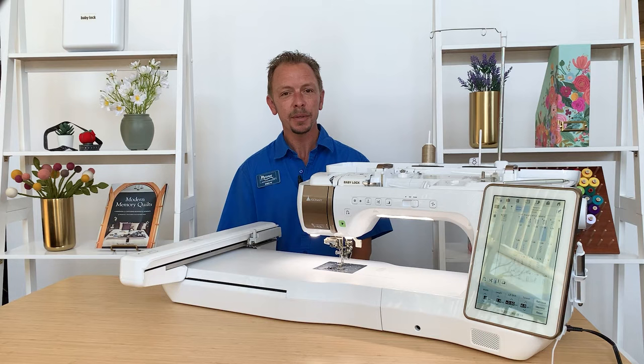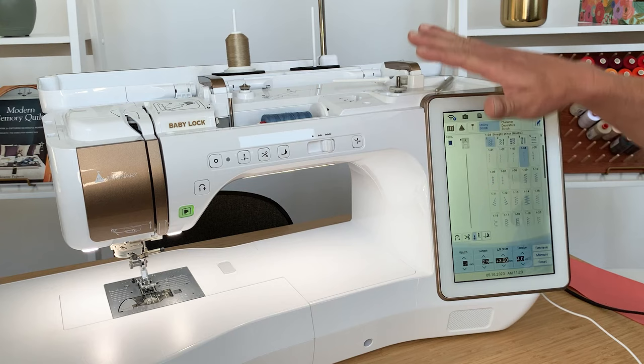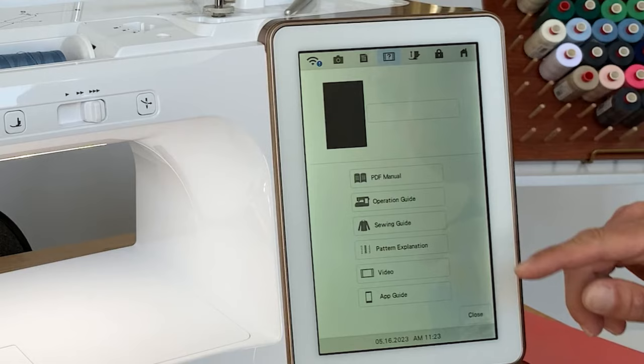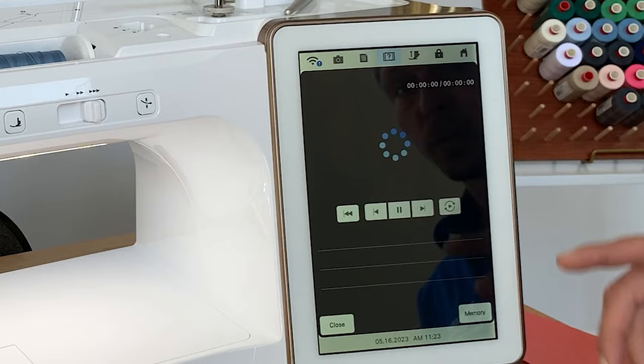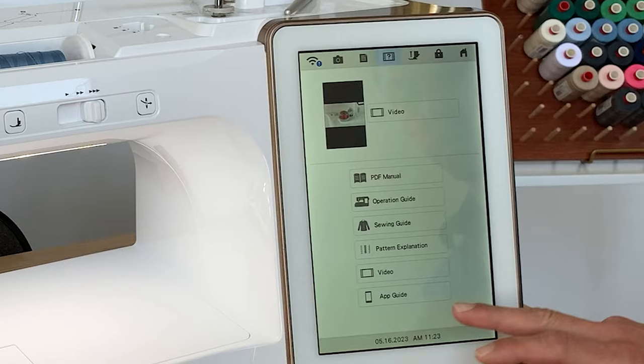Today we're going to walk you through the in-depth features of the machine — the sewing part, decorative stitches, the IQ Designer, and the embroidery part, so you have a better understanding of what this machine can do. Let's start with the sewing part. A lot of information on how-to's like threading and winding the bobbin are built right into the machine at your fingertips, including step-by-step guides and videos accessible from the operation guide menu.